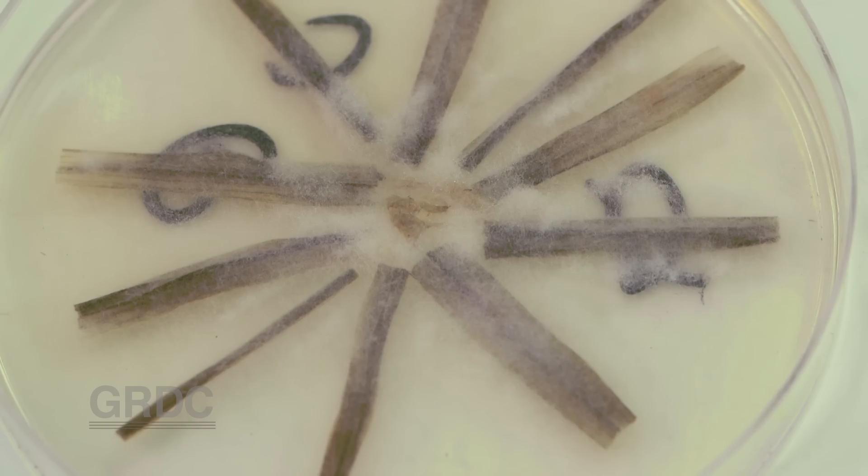What we're specifically doing is collecting isolates from crops around South Australia, and in particular from national variety trials scattered around the state where we think there might be something funny going on with the fungus, some change. Single spore isolates are taken from field samples and bred up here at SARDI's Adelaide laboratories.